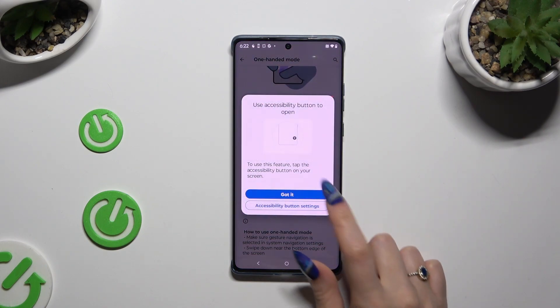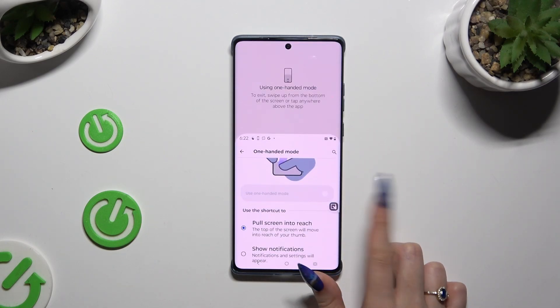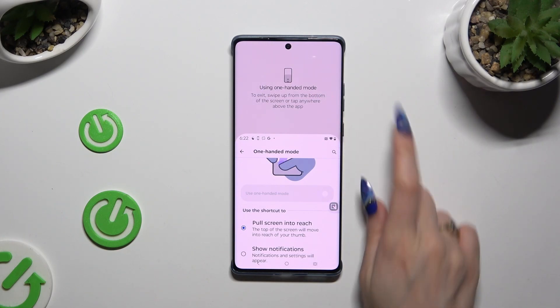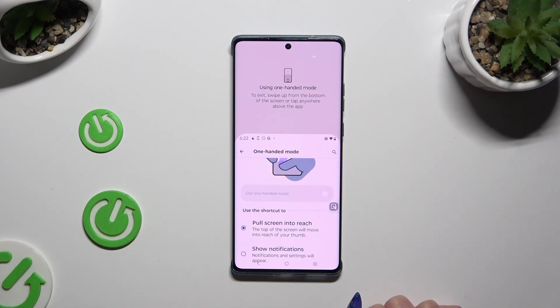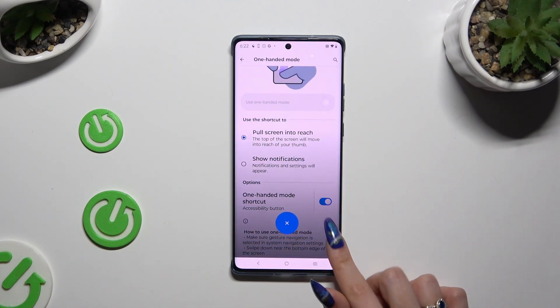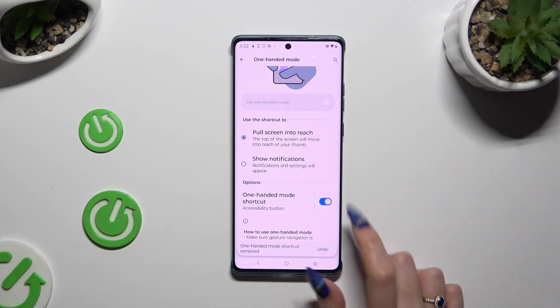Then tap on 'Got it' and access one-handed mode by tapping on the shortcut. You can exit it by clicking on the area at the top, swiping up, or clicking on the shortcut again. If you want to disable the shortcut completely, use the same toggle.